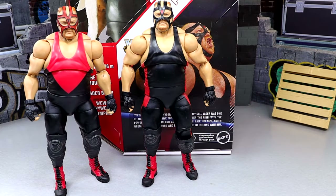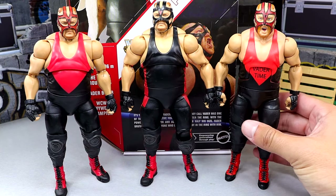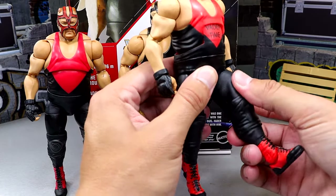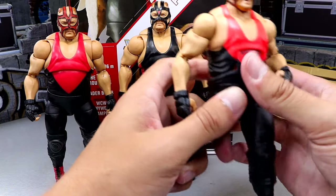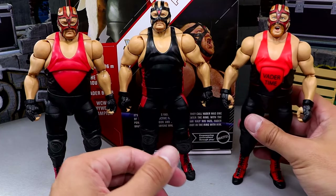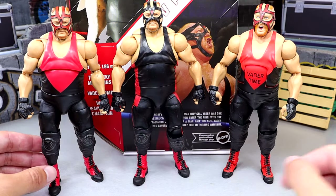I want to bring in an elite for comparison — this is the Royal Rumble Elite with the Vader Time singlet. This Elite is awful; look at his legs — you can't even kick the leg forward. It has that modern-day 2024 Rey Mysterio thing going on. You cannot kick the legs forward at all; they're absolutely abysmal. So if you have the Elite, upgrade to the Ultimate today. The Ultimate crushes the Elite — it's not even close.